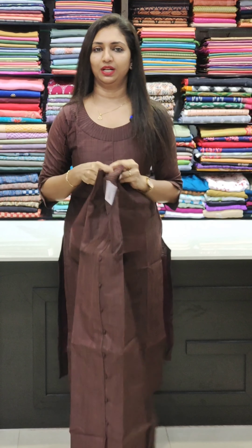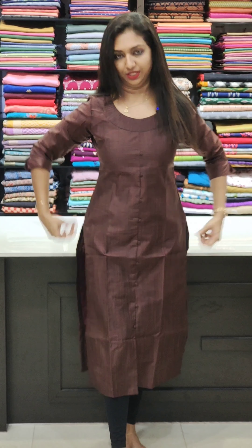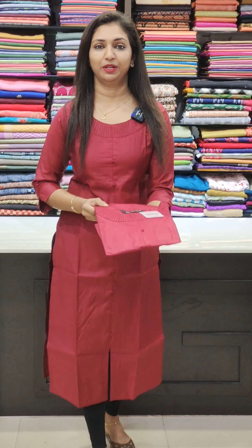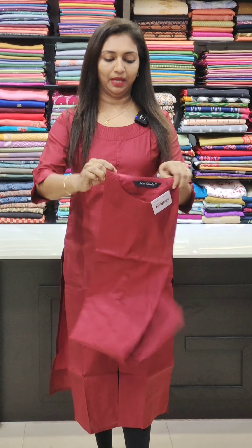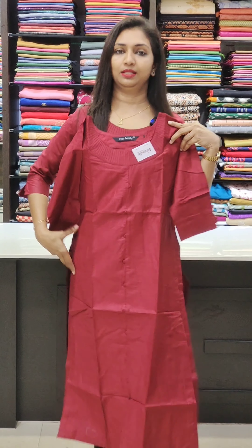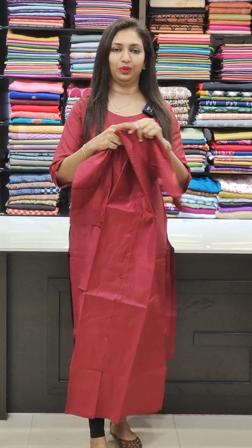The next size is a tight fit with soft yarn. It is a straight cut. The next one is a dark maroon shade, priced at ₹899. It has a simple pattern on the neck, straight cut with a side slit, and is suitable as casual wear.